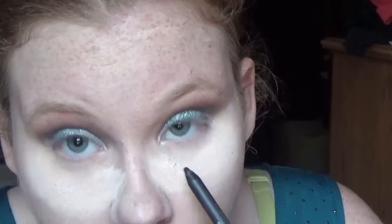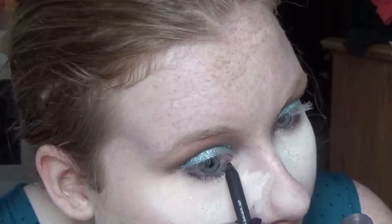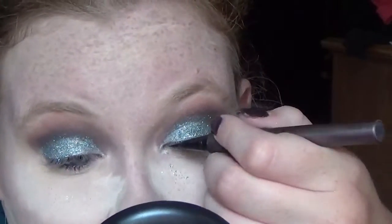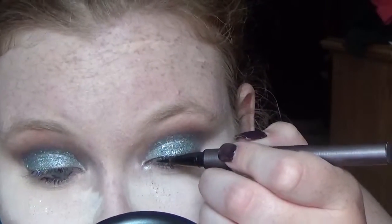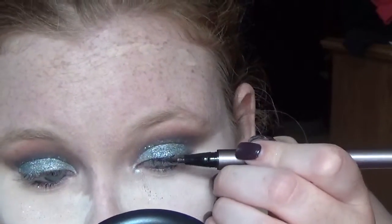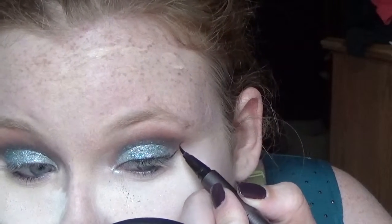Now we're going to line with eyeliner and do the waterline too, because it's a dramatic look. Then we're going to make a wing on top of the glitter, which can be a little bit of a hassle, but I actually did it pretty well.